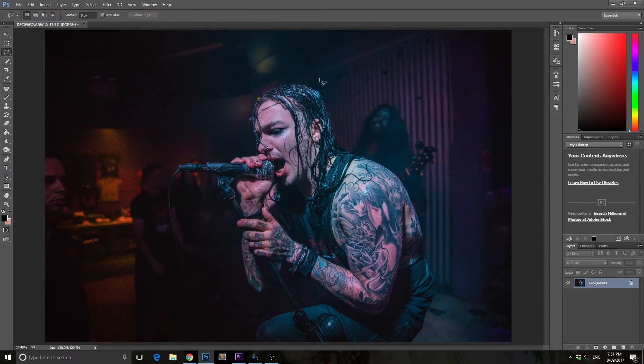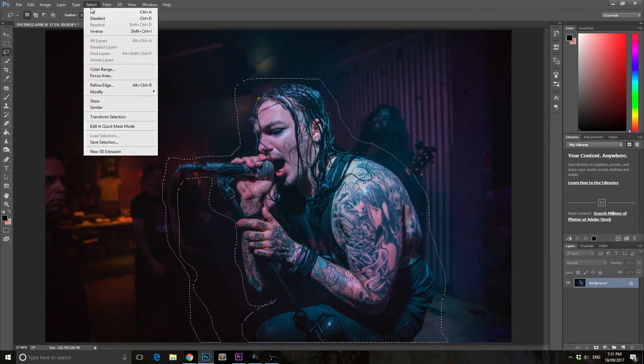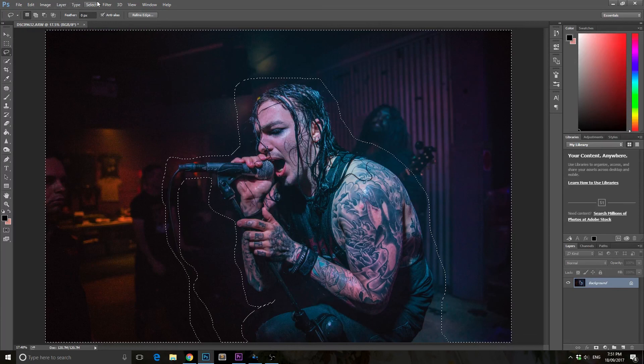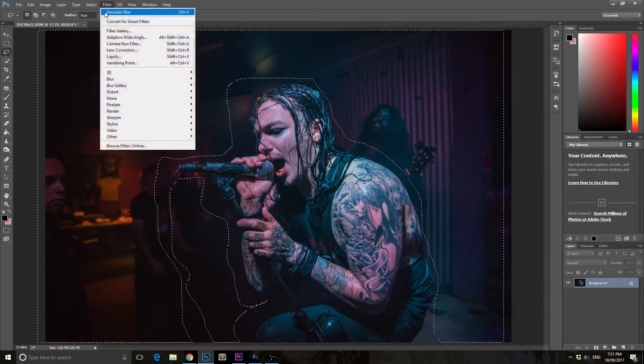The next step was making a selection of the vocalist and his microphone, then inverting that selection so I was selecting everything apart from the vocalist. That way I could blur everything that wasn't the vocalist, which gave even more separation between the subject and the background.